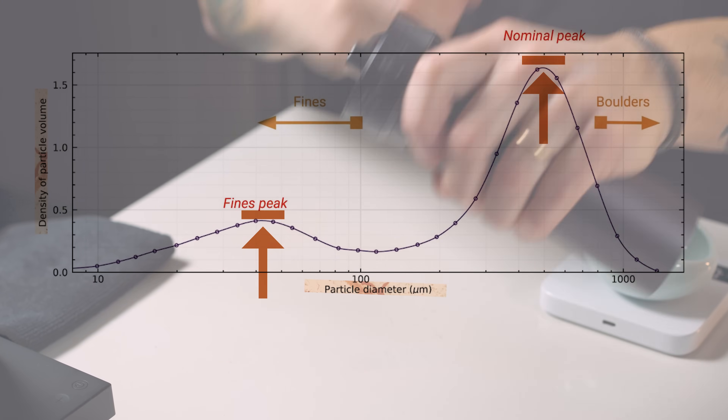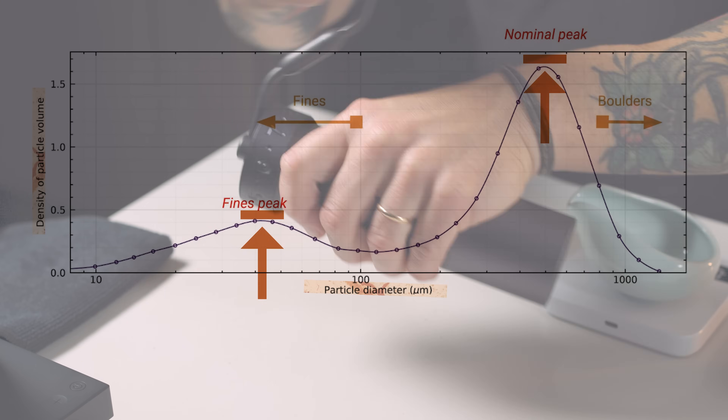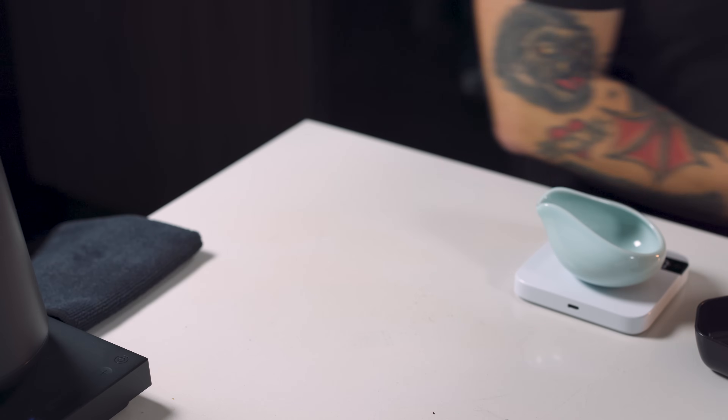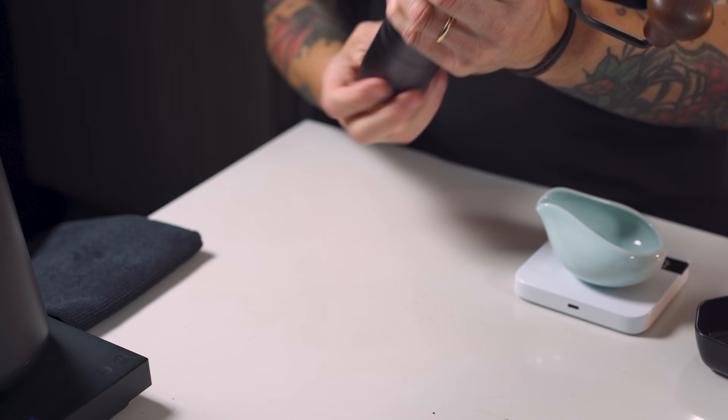The smaller mode, which actually has a higher number of grounds but a smaller volume, would be that fines hump. Fine particles are little shards of coffee that will inevitably happen when you're crushing coffee beans — they are below your intended nominal peak and make up a hefty amount of what is actually in your dose. If we have these graphs for these grinders, we can have a good understanding of what the sensory profile will be.